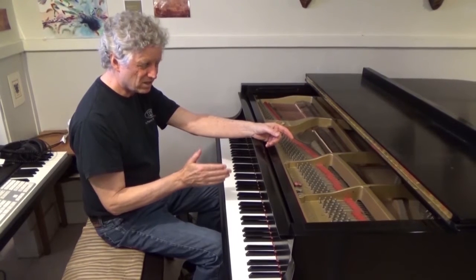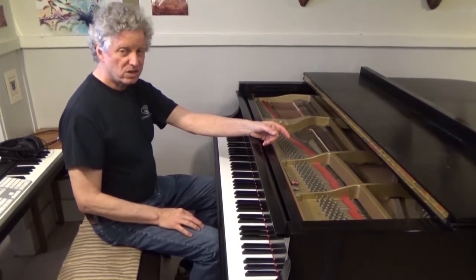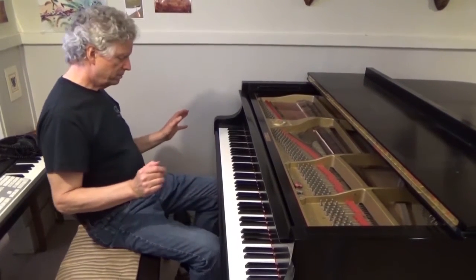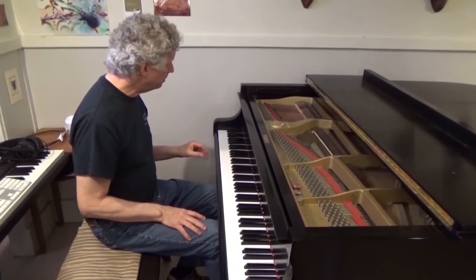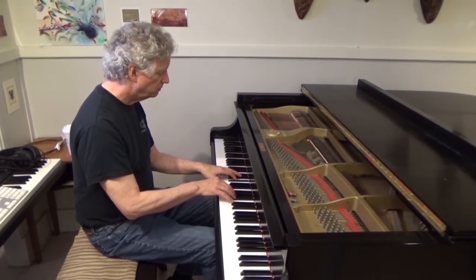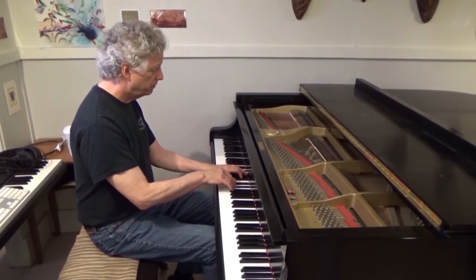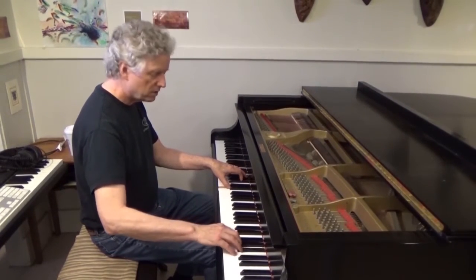Is that damper noise? So there's some ugly stuff in there, which is part of what prompts him to do this work. But there's also — I'm not a pianist — but there's also a singing quality to the piano as a whole that he has enjoyed during his career. So there's a nice sing out there.